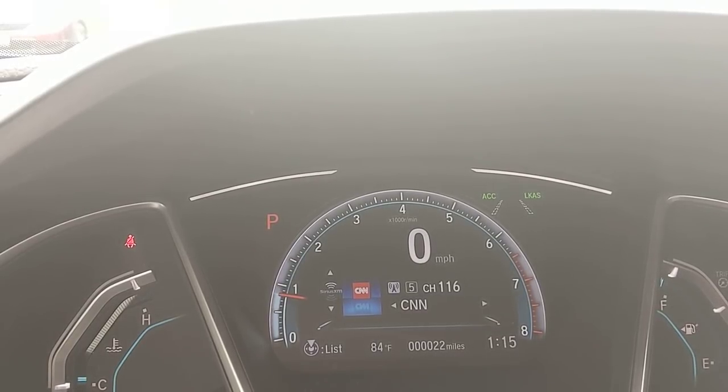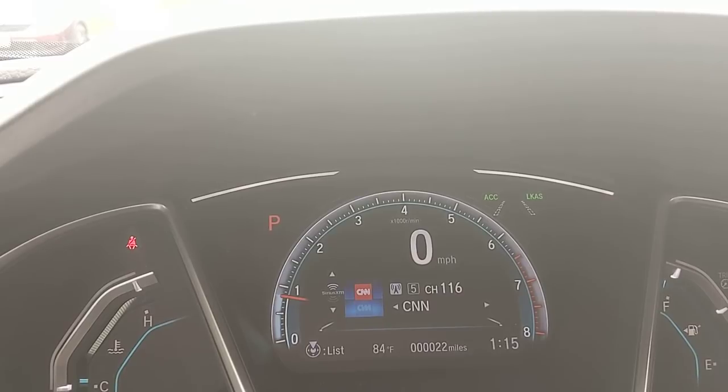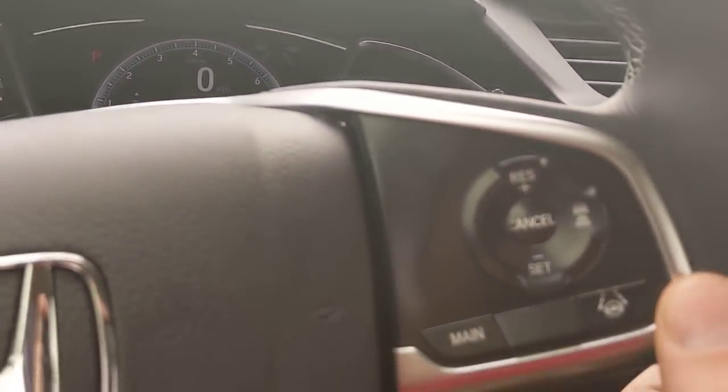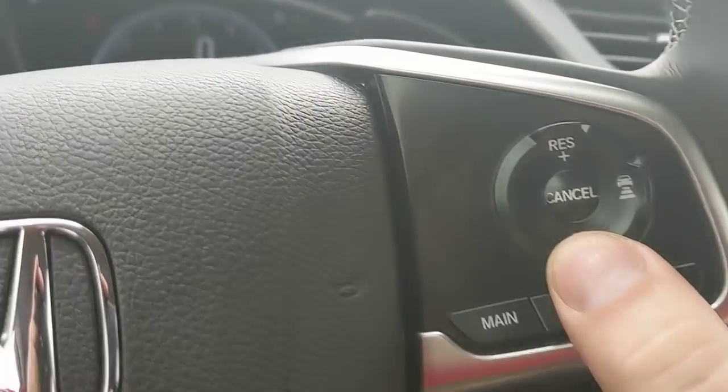If I throw my blinker on, it recognizes that I mean to get over and will allow it. Even if I don't throw my blinker on, I can overpower this system — it's not abrasive, it's just there to keep you from drifting into another car in case you're distracted. The second feature is adaptive cruise control. Once I get up to the speed I want to set, I press the set button.